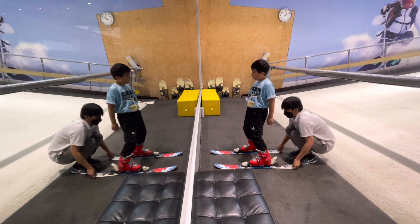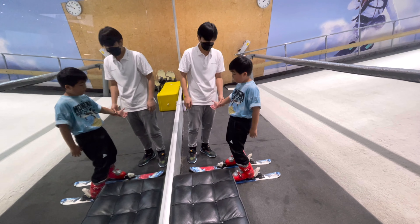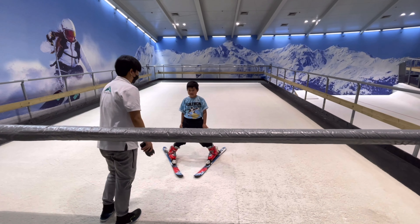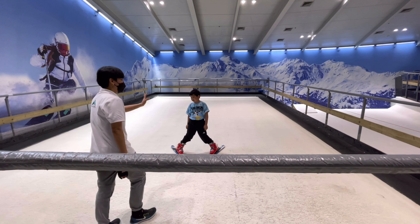I practice a brake called a snowplow. Push the backs of the ski out smoothly and create a V-shape with the skis — like a pizza! That's going to give you the way to control your speed and stop completely.